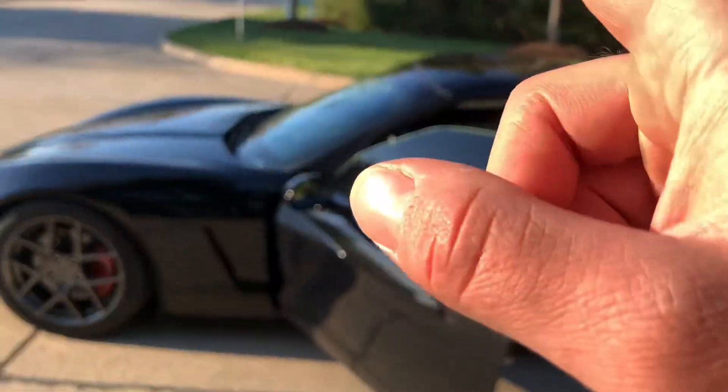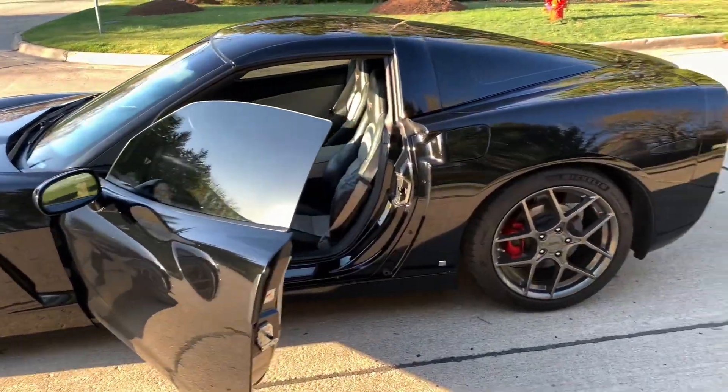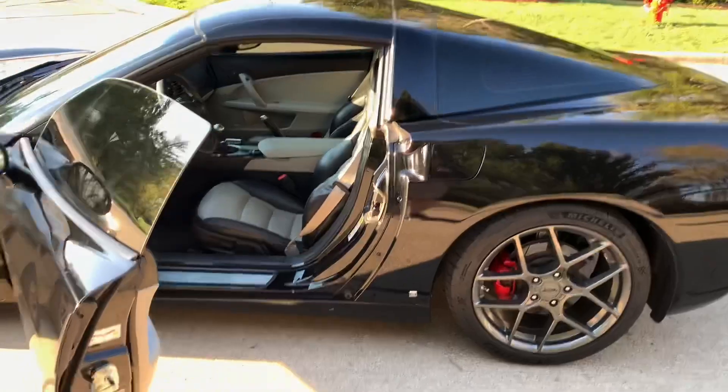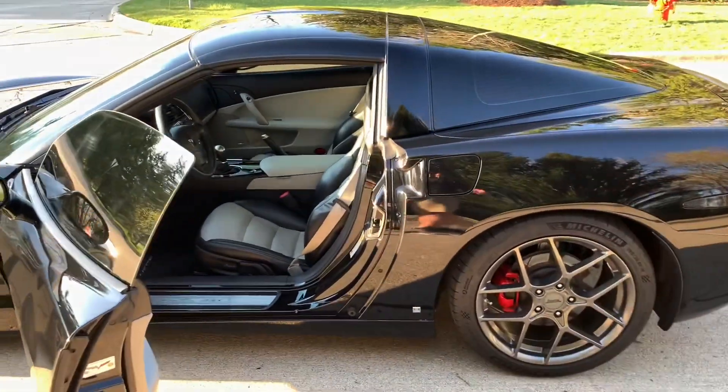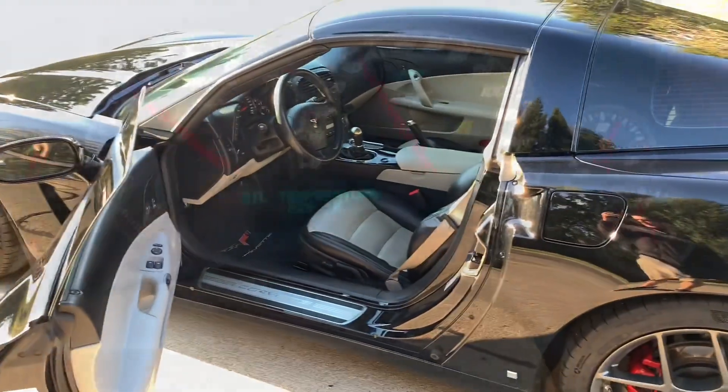I'm gonna have this car paint corrected and ceramic coated, so stay tuned guys. I'm gonna try to make some content — I don't put out videos every day, but I try to keep a little bit going. Thanks for watching if you made it this far — you guys have a good day.